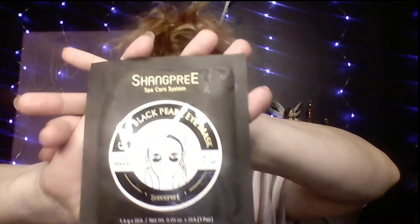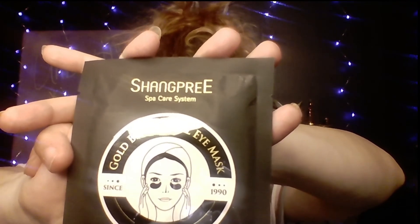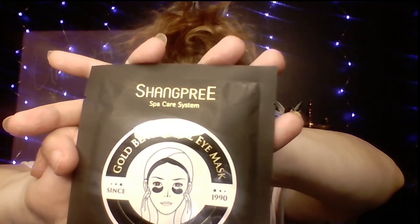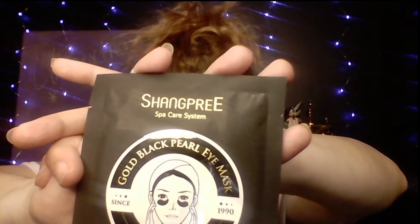The next item is by Shang Pri and it is a Gold Black Pearl Eye Mask — under-eye masks actually. You can buy them at amazon.com and they cost $60, but you get 60 patches. It does say on the back that it contains black pearl, gold, and rose ingredients. The rose is fine, the black pearl is fine, but the gold is not okay for me, so I can't use these. I'll be passing those on.